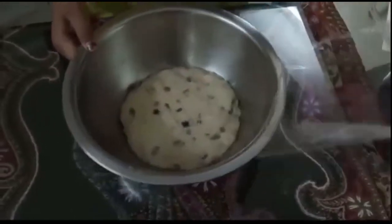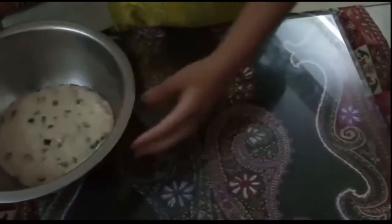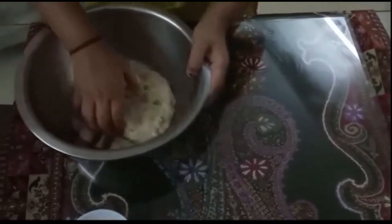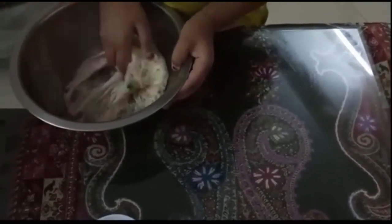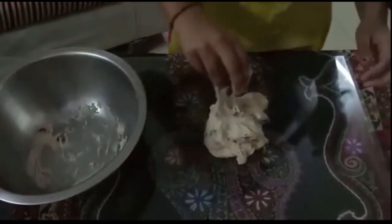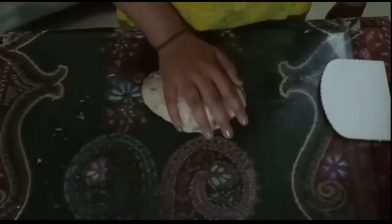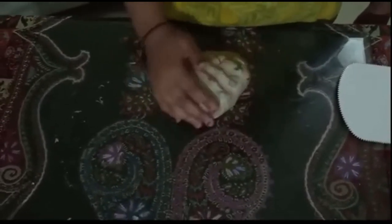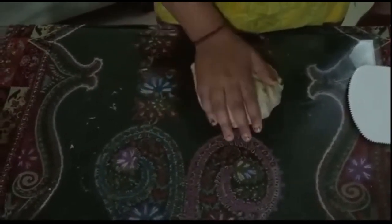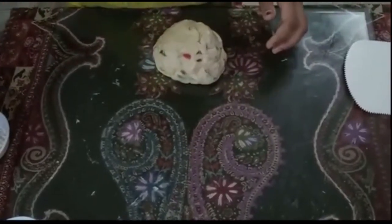Let's knead the dough for around 5 minutes. Our dough will look like this — you can see our dough is soft and silky. Now let's dust the flour on our working space and cut the dough into a block.